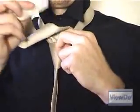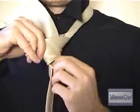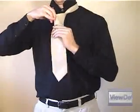Once you've pulled the wide end through the neck loop, go back down through the slack loop you just created. This will create the finished knot.